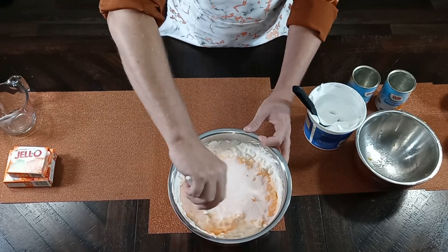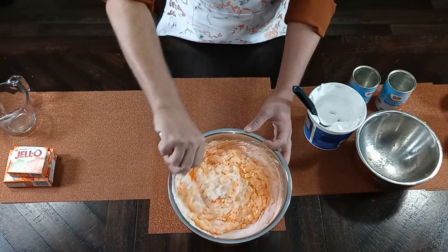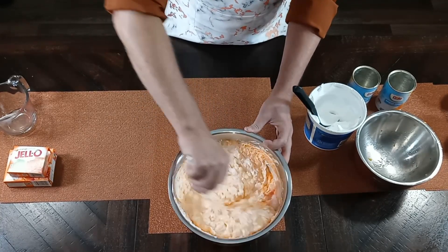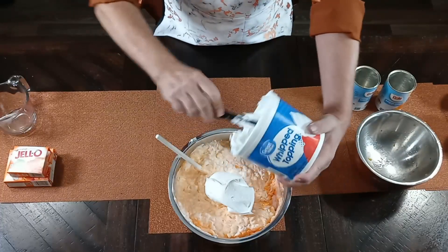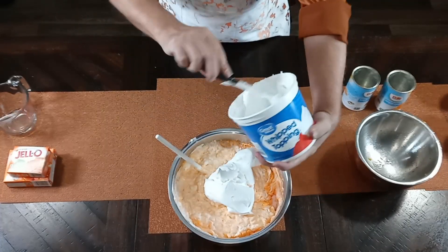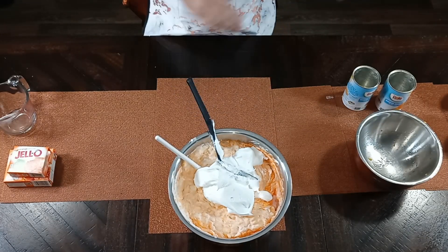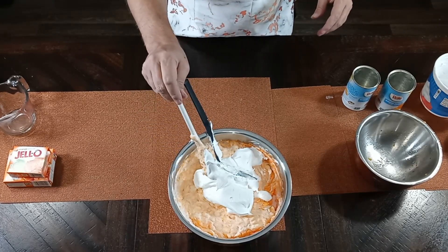Now I've added the rest of the orange jello gelatin and you can see how that second cup I added almost instantly changed the color to a darker orange — and that's what you want. Now I'm going to go ahead and add the rest of this whip topping. Mmm, this smells good!